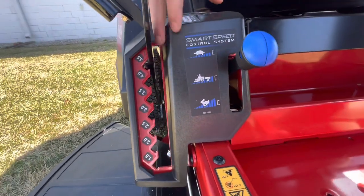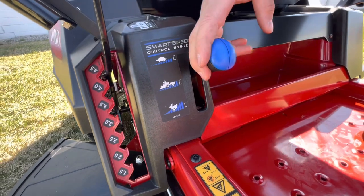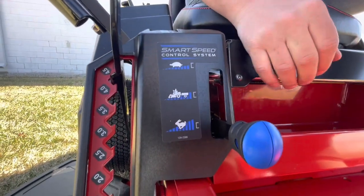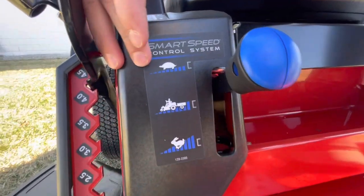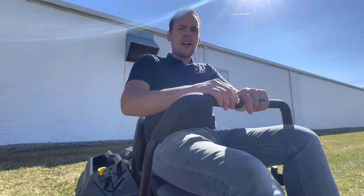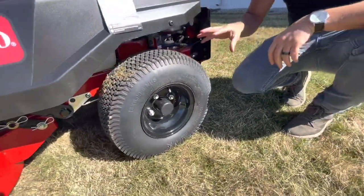This is the Smart Speed Control System by Toro. They put this on all of the Time Cutter models now. It lets you set the max speed by just adjusting this — you have slow, medium, and high. Most times you're going to be in high, almost always actually. The one thing I find handy is if you're in slow speed and you're new to the zero turn world, this slows the mower down a lot and gives you a little more control with your handles. It's great to learn how to drive a zero turn. Otherwise, it's probably going to be in the fastest speed all the time.